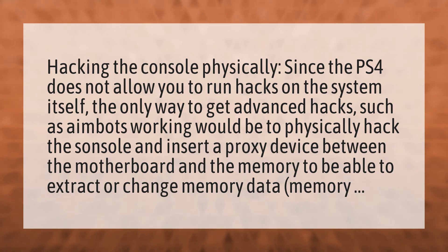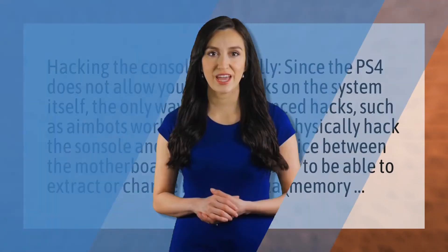Our mission is to provide accurate answers. We think without knowledge it is impossible to live a balanced life. Be competent, be skillful. Thank you for watching, don't forget to subscribe and hit the bell notification.